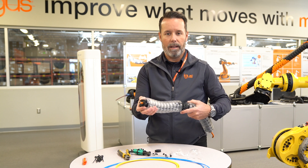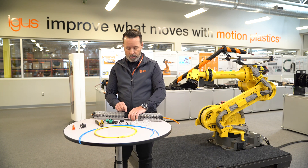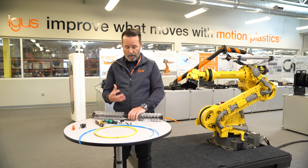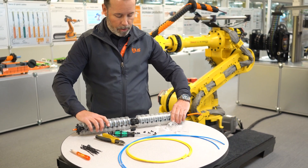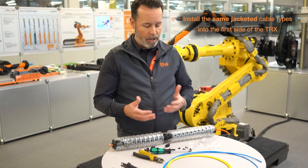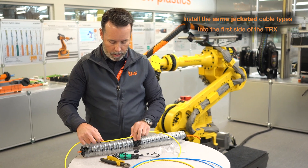There is also a two-sided strain relief element that will be installed at each end. It's important that each cable and each hose gets a tie wrap at each side of the strain relief element in order to maintain the integrity and security of the cables inside the TRX once it's in motion. We recommend that you install cables on one side and hoses on the other. You never want to have jacket materials that are not the same interacting inside the chamber.